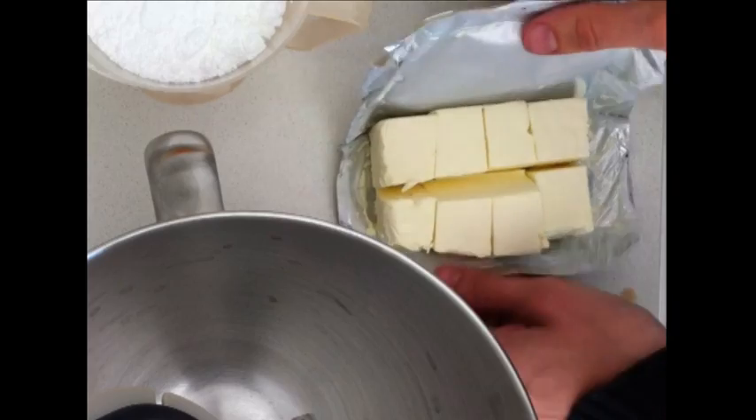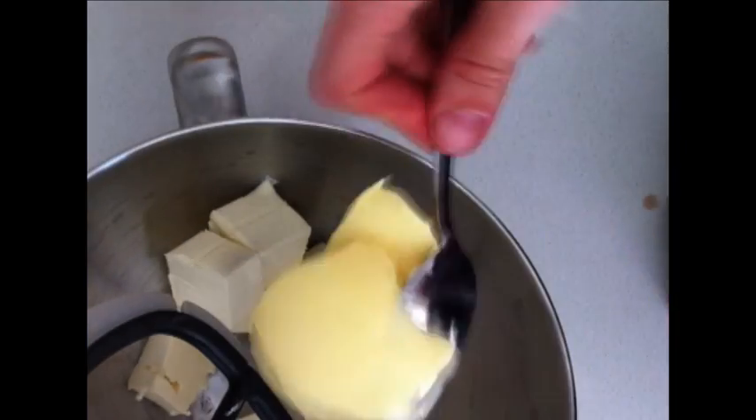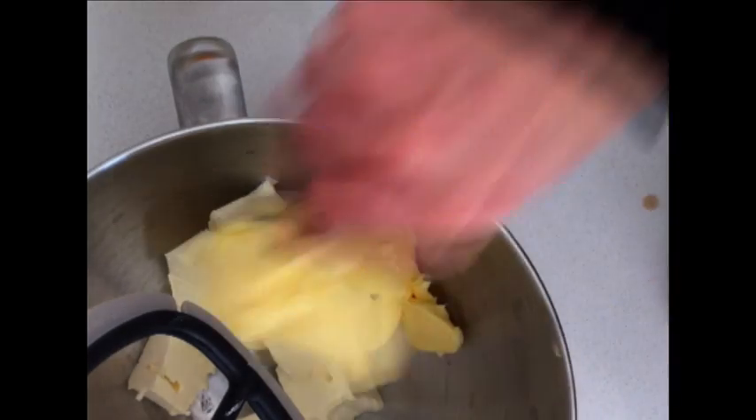Then take your butter, which also has been softened at room temperature, and add that in as well. Then simply turn that on to a medium speed and leave it for a few minutes until it has gone to a nice pale, smooth, creamy mixture.